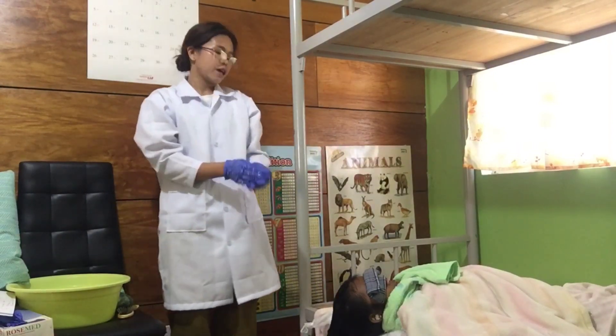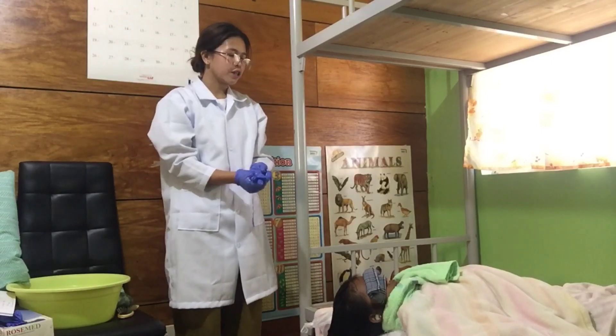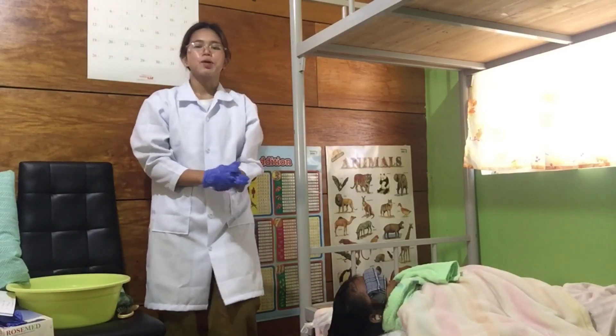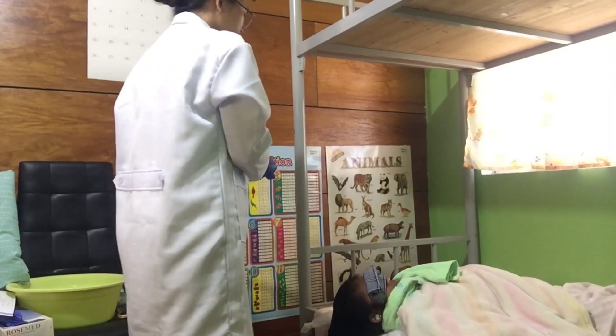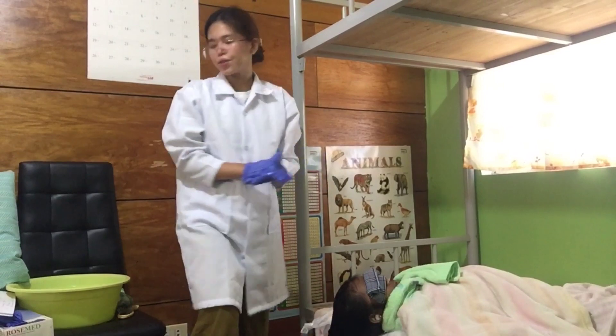After rinsing the hair of the patient, I will apply a cream conditioner — I will ask the patient first. Do you want me to apply cream? No. That's good. If the patient declines, we skip the conditioner.